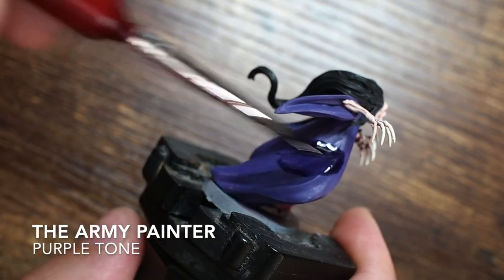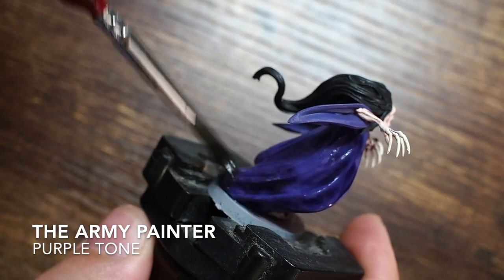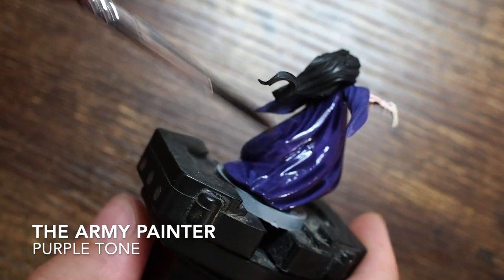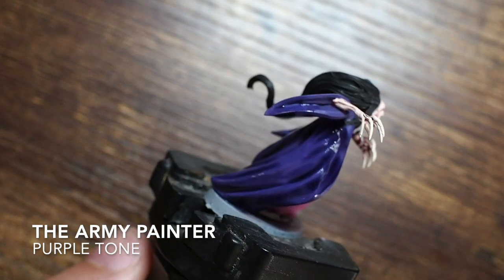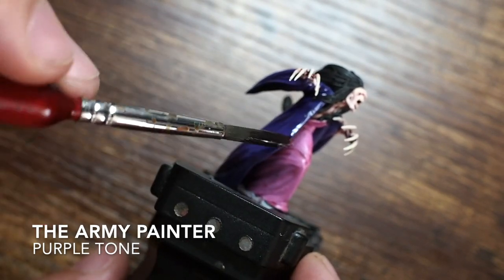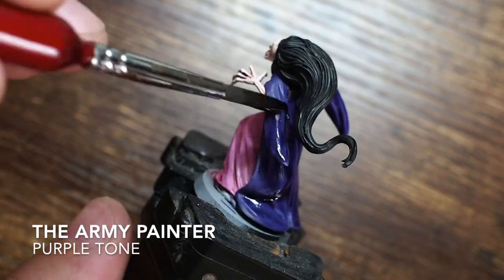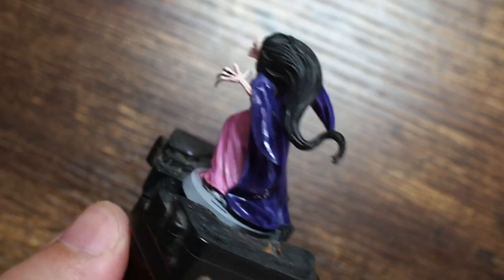Being careful not to get any of the purple on the hair, I'm moving on to use a Purple Tone wash from the Army Painter. You don't have to use that particular paint — there are quite a few different shades and washes from different manufacturers. If you're a Citadel user, a Druchii Violet would be perfect and do exactly the same thing, just creating darker patches in the creases.